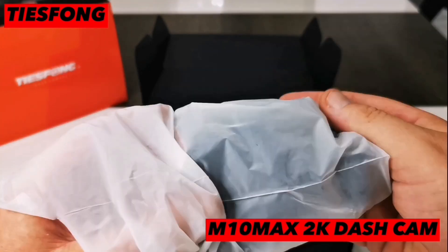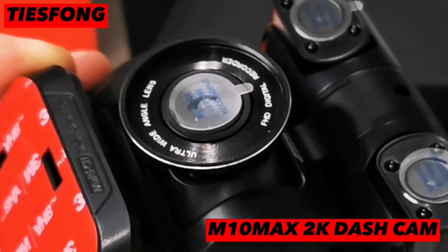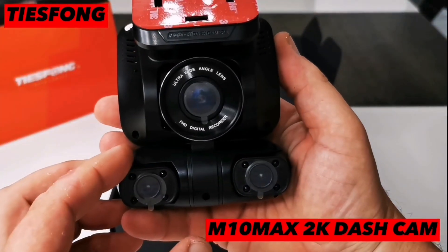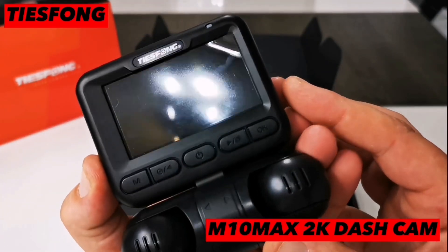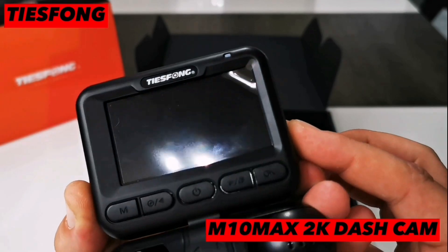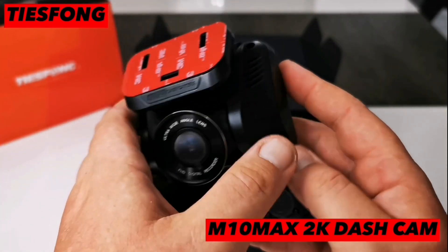And now for the front facing camera. This is a four channel dashcam with built-in left and right side cameras — currently the most multi-lens camera in the industry. The front lens resolution is 2K, whilst the side cameras are 1080p, making this the highest resolution for a four channel dashcam.